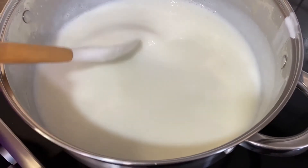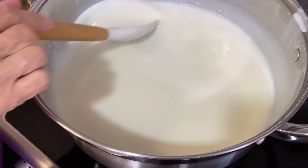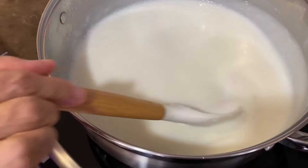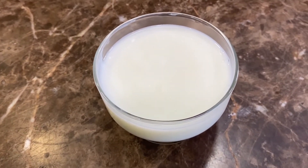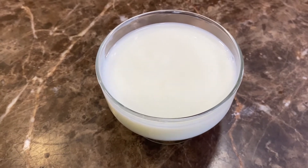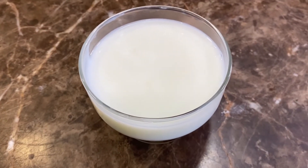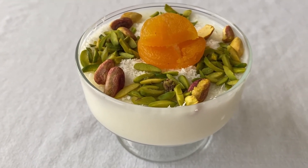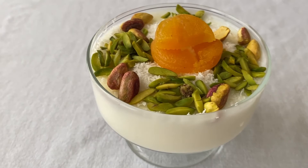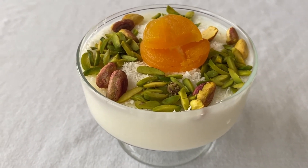Stir for about 10 seconds and it's done — it took a total of 22 minutes to make. Remove it from the heat and set it aside. We left it to cool for about an hour and a half, then put it into a dish — you can make several portions. Leave it in the fridge overnight to solidify. Once out of the fridge, garnish with some pistachios and dried apricots.